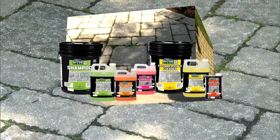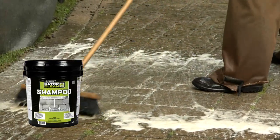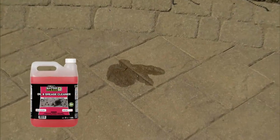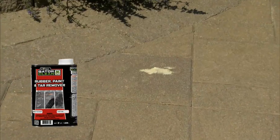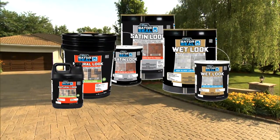We also offer a complete line of cleaning products: rust remover, oil and grease cleaner, efflorescence cleaner, rubber, paint and tar remover. Enhance your hardscape design with our sealer line: natural, satin and wet look.